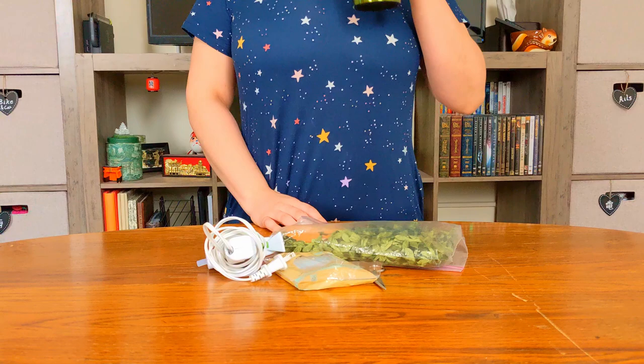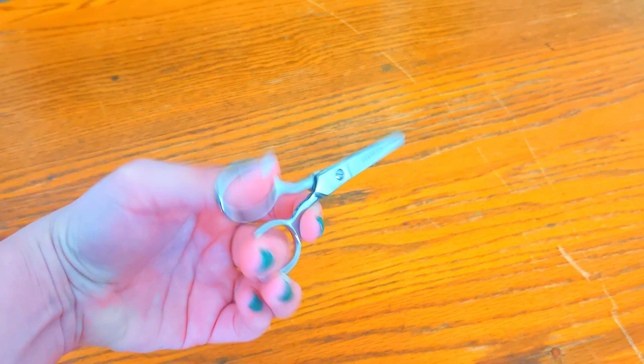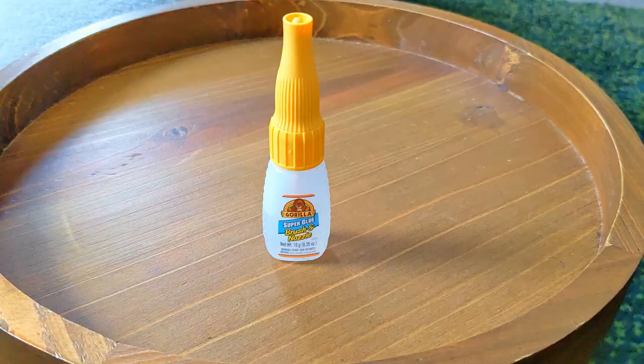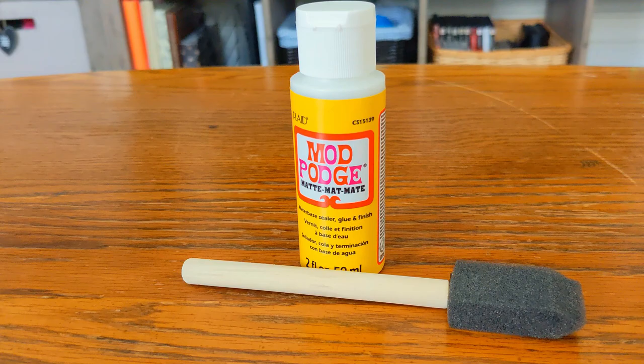First, let's go over the supplies I'll be using. For the decor, I have a vine fabric ribbon I got second hand, a high temp glue gun and glue sticks, precision fabric scissors, super glue — although I'll go over why I don't recommend this specific one in the comments — and Mod Podge with a foam brush.